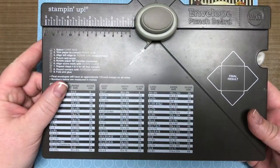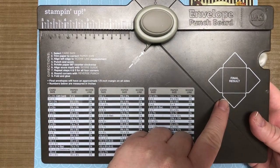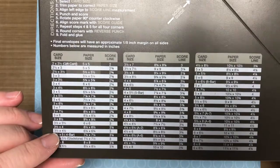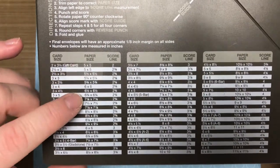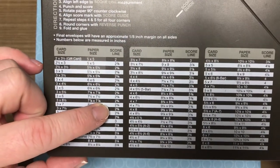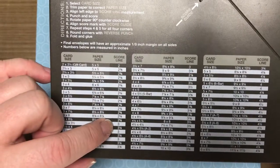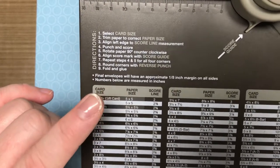We're going to be using the envelope punch board, and if you're new to this tool, it's pretty cool. You can make any kind of envelope that you want, and if you notice here on the grid, you have up to 60 different combinations. All you need to do is find the size of your card and it tells you what size paper you need. The first side you're always going to score — you measure and score, and that's the only time you would measure. Don't do what I did when I first got this; I thought I had to do that on every single side. No, just once.